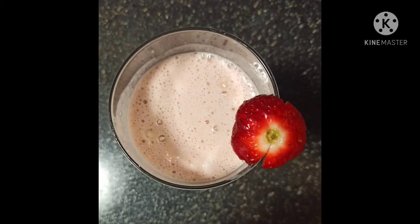Lastly, if you like, you can add some strawberry ice cream on top. Decorate it however you want, and your strawberry shake will be ready.